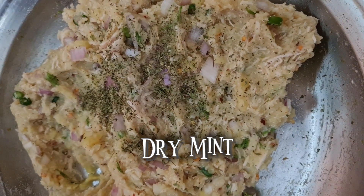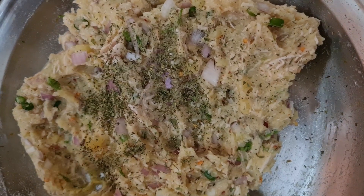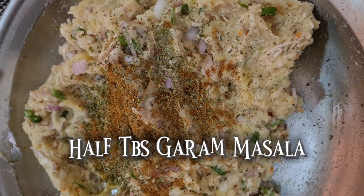Add dry mint and half a tablespoon of garam masala.